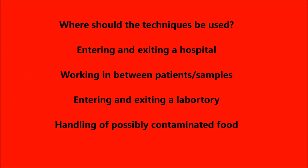The above techniques should be used always when entering and exiting a hospital, when working in between patients and samples, entering and exiting a lab, or when handling possibly contaminated food.